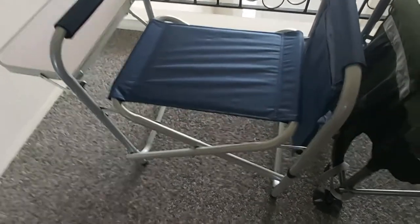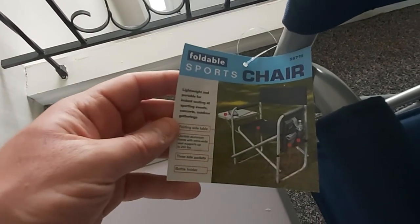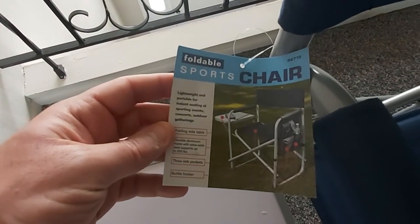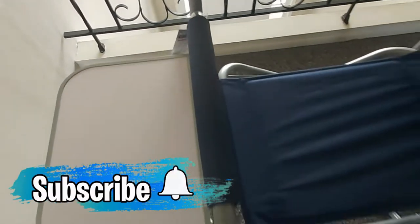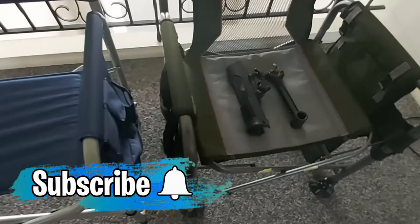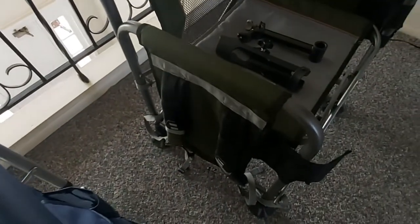On the tag, it says this is a foldable sports chair which can handle up to 250 pounds of weight — not bad for a folding lightweight sports chair. Then we have the Ozark Trail heavy duty director's fishing chair.